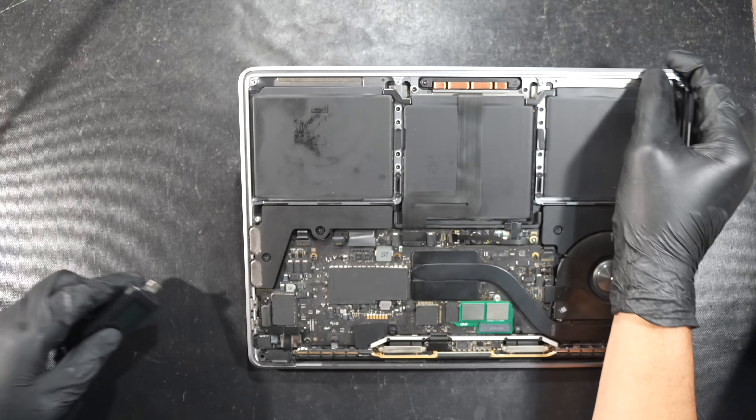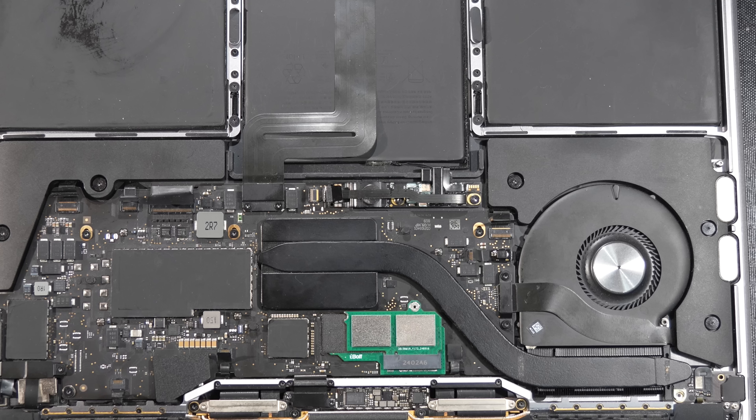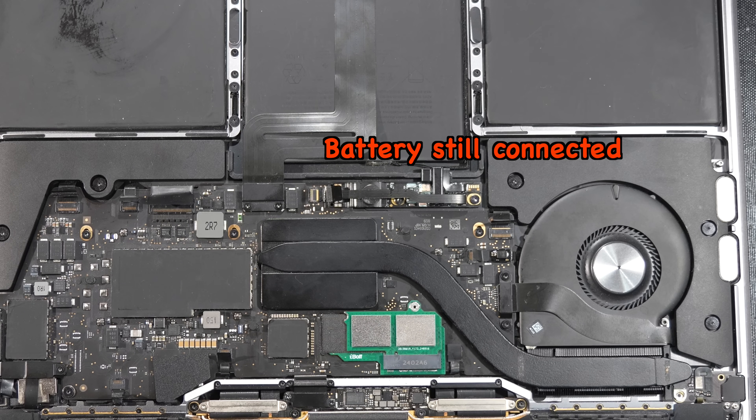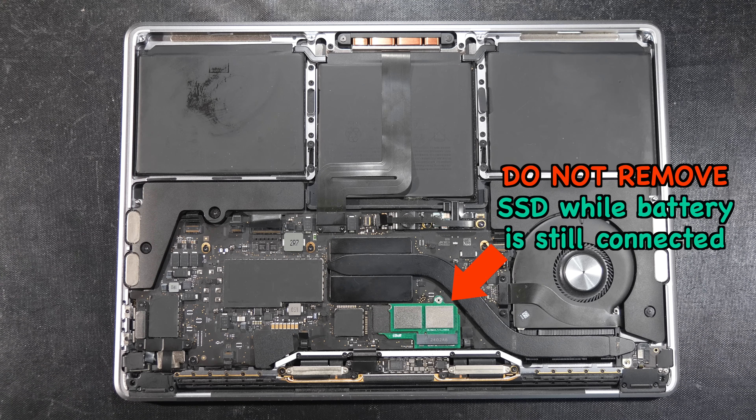Now we will shut down the computer and disconnect the charger from the USB-C port. At this point, the battery is still powering the logic board as it remains connected. The key point here is: do not remove the modular SSD while the battery is still connected and powering the logic board, because many things could go wrong.